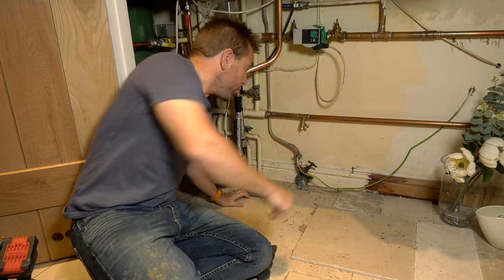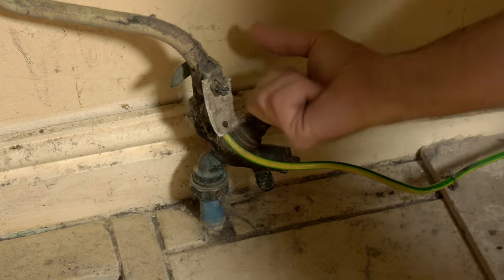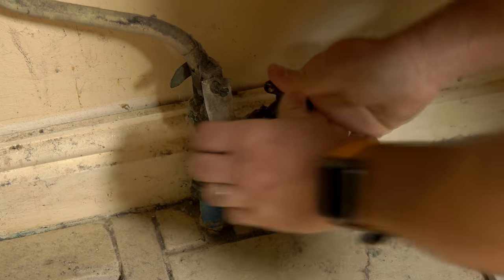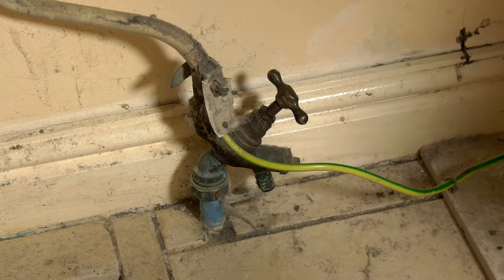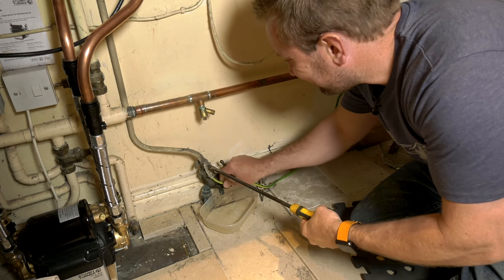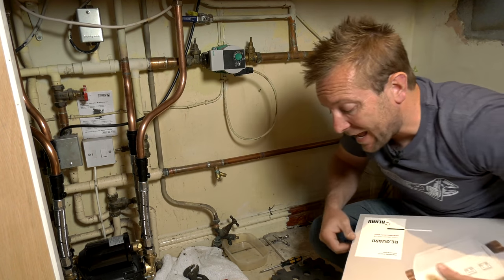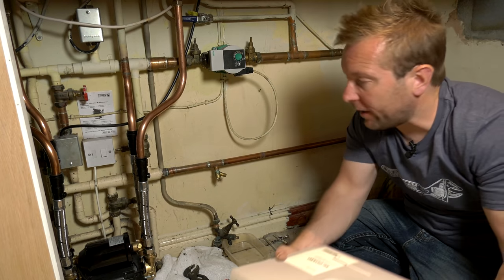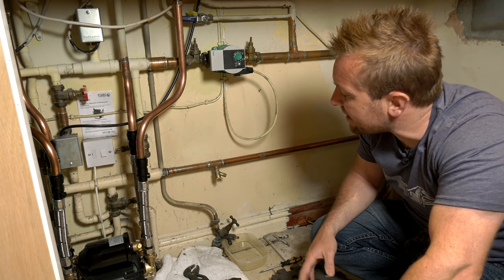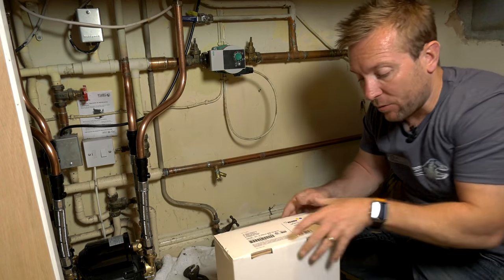The first thing we're going to do is turn the water off - always a bit of a dodgy moment turning the water off on any stopcock, especially one where the customer didn't even know it was there. It did seem to shut off okay, which was lucky because they didn't seem to know where their other stopcock was and they'd had a whole gravel drive put in. Once shut, I opened the drain-off into a bowl and removed the electrical earth bonding that I'll be putting back on later. Now plan your install - plan where you're going to put this. We've got a bit of a higgledy-piggledy bit of plumbing in here but we can still end up with a nice, neat install.